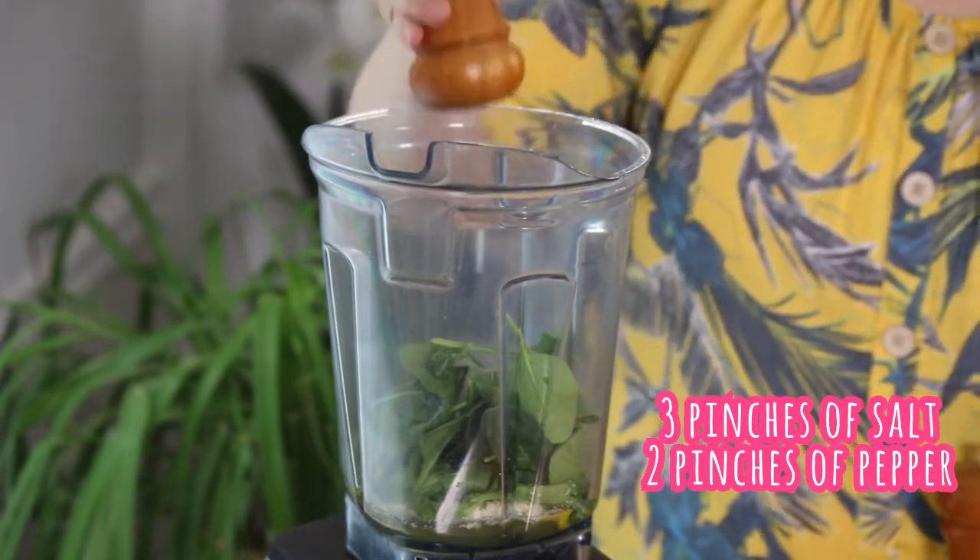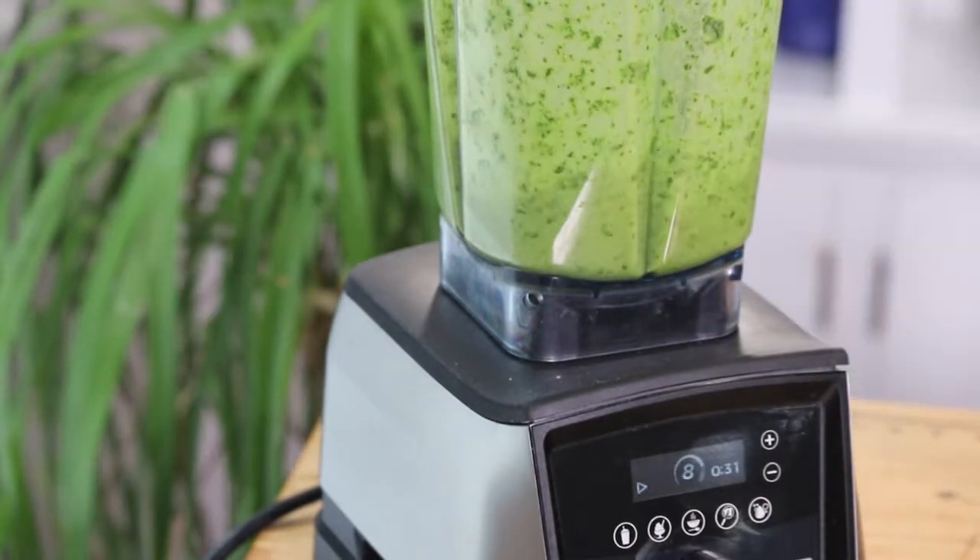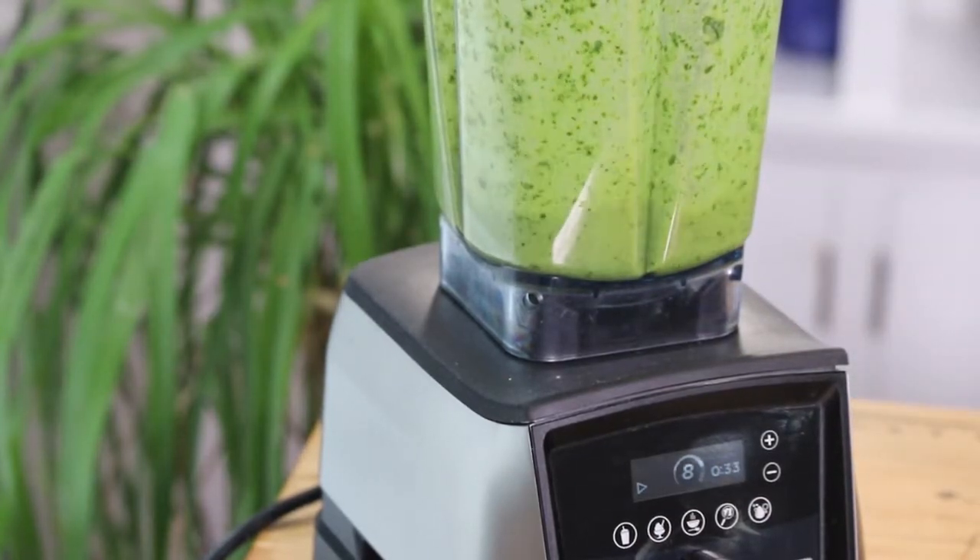Add about three pinches of salt and two of pepper. Just mix like if you were making a green shake, and that's it — we're ready to go.